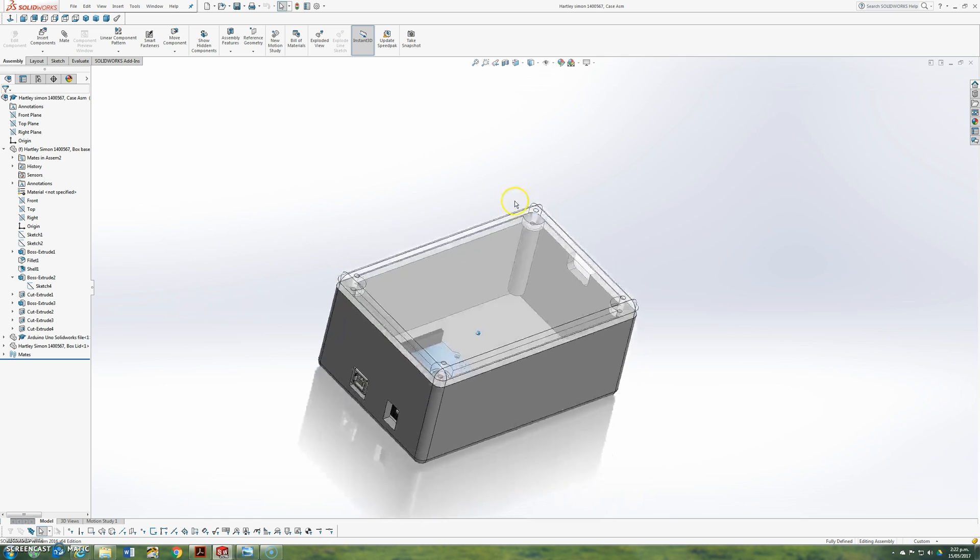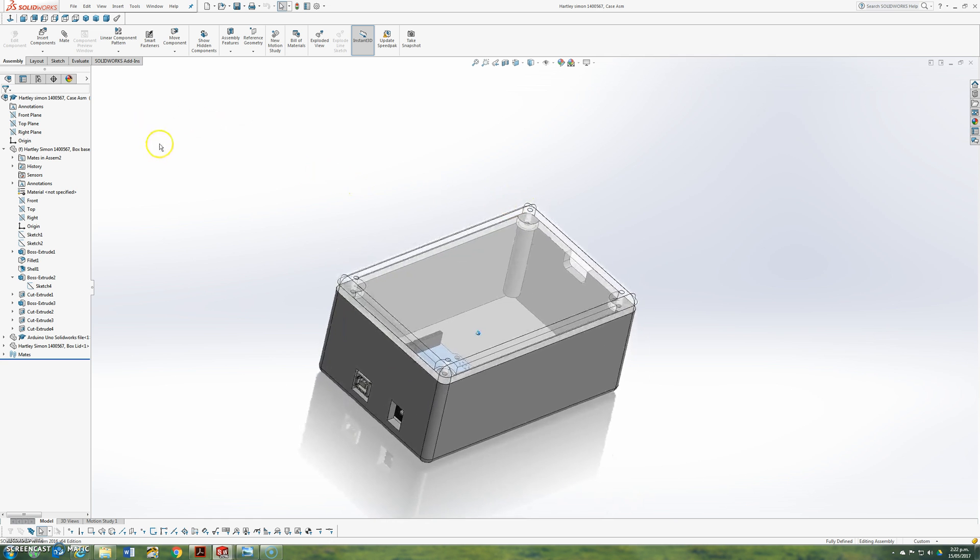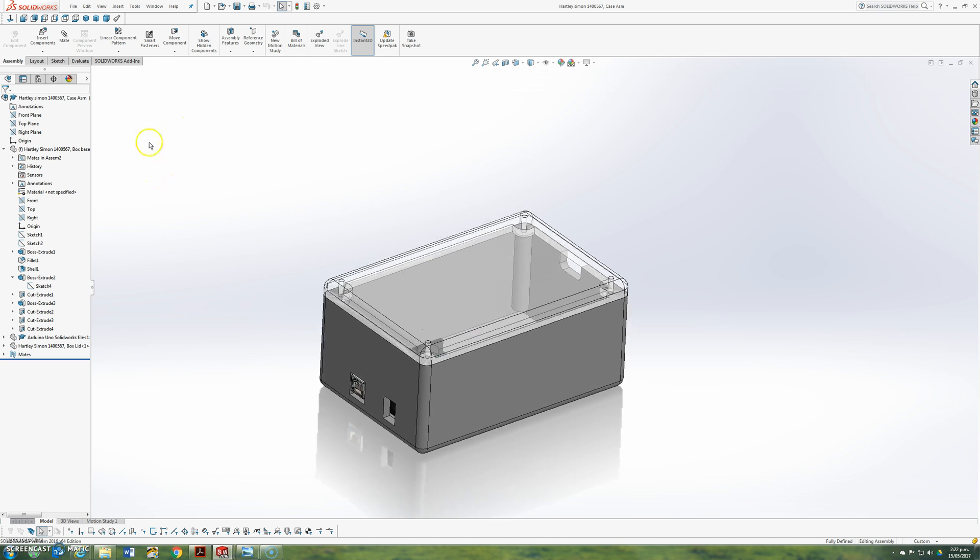All right, that's pretty much it. Now I'm just going to add some screws because I like detail and then I'll be done. So, smart fasteners — toolbox, turn that on.